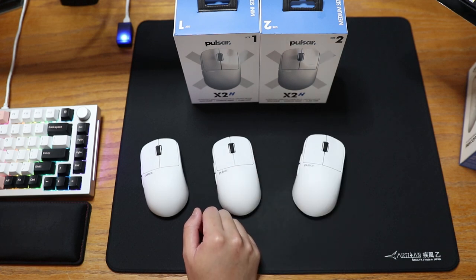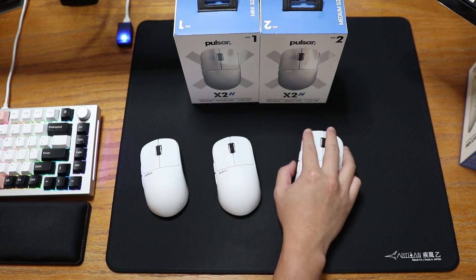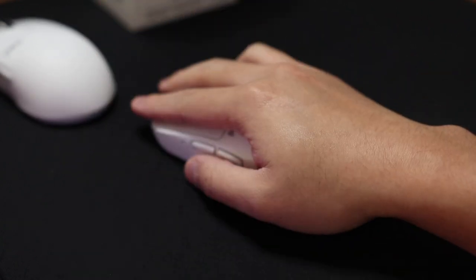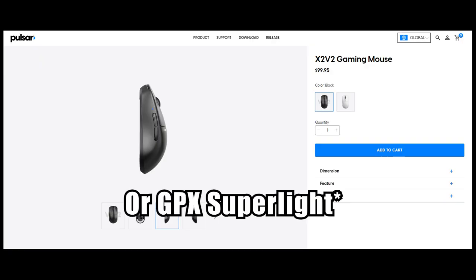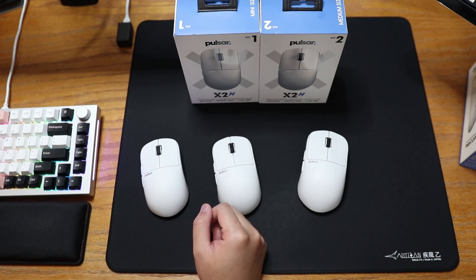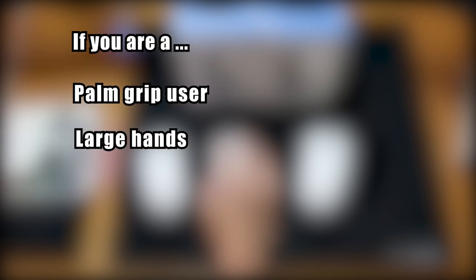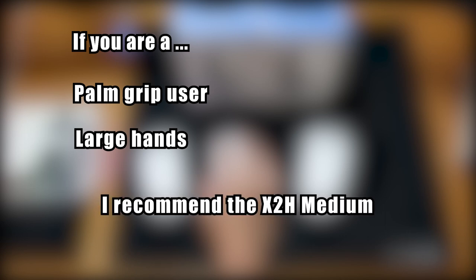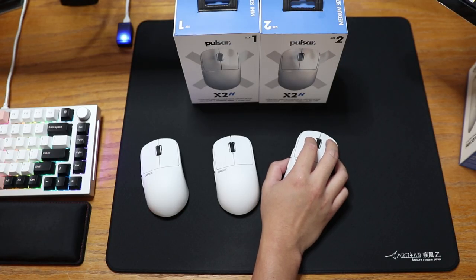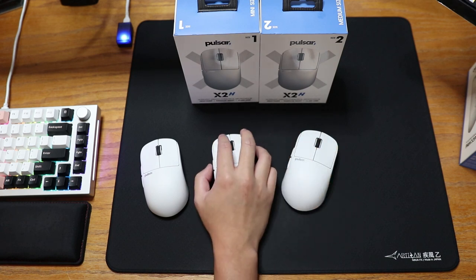If you are a palm grip user, the medium is a good fit as the top of the hump will provide a good resting point for your palm. Though don't tell anyone I said this — if you palm grip, it might be a better idea to check out the X2V2. For my fellow claw grip users, if you relate to the scenario I described earlier, go for the mini. But if you have larger hands than me, the medium can still be a good fit. The difference comes down to whether you prefer the hump completely filling out the base of your palm. If you do, the medium will almost certainly achieve that. But if you like some space between the mouse and your palm, the mini will most likely fulfill your dreams.